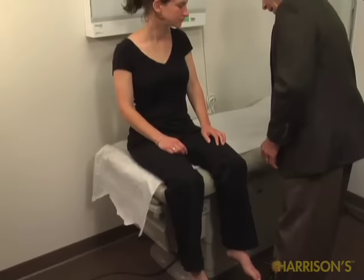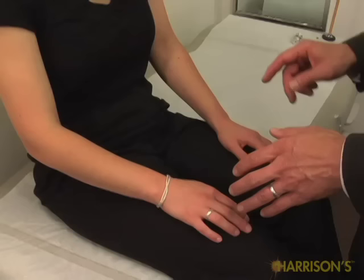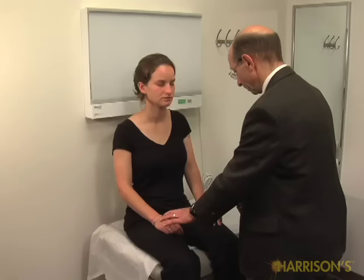I'm going to touch you on your right hand, your left hand, or both. I want you to close your eyes and tell me when I touch you. Left, left, both, right, left, left, both, right, both, right, both. Good.